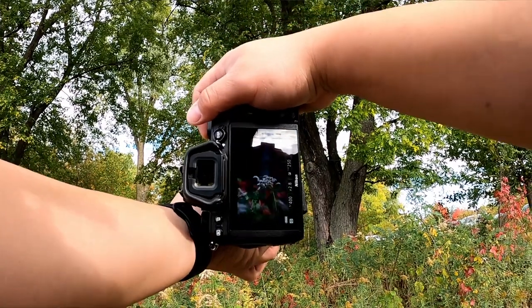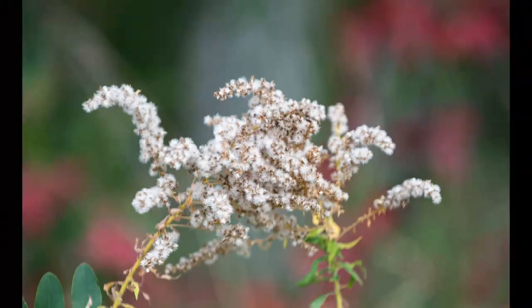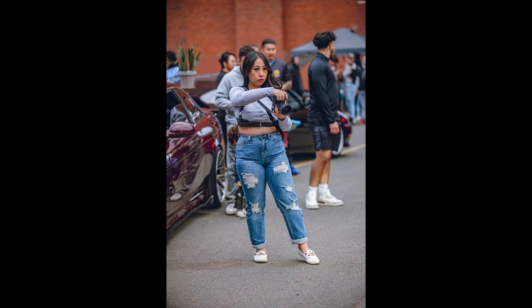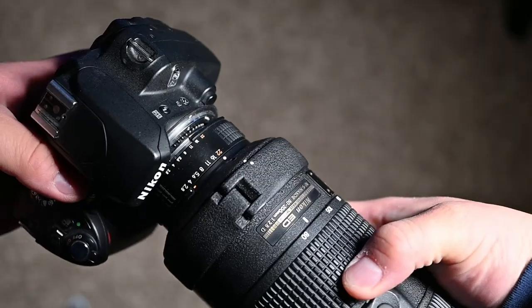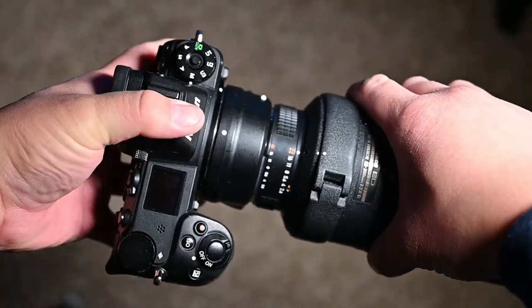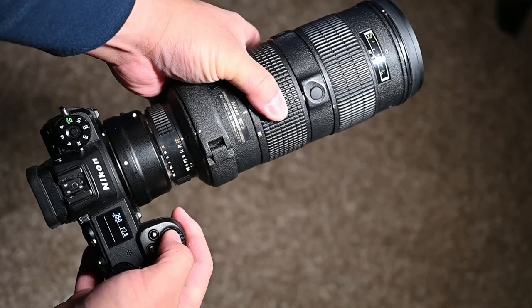Another great thing about this lens is how sharp the images are — take a look at these images here and let me know what you think. Also, this lens will autofocus on all Nikon DSLRs, and it will autofocus with the Nikon Z mirrorless systems as long as you have the FTZ adapter.